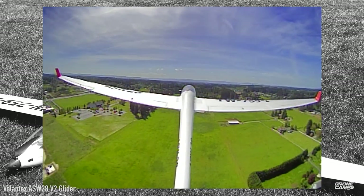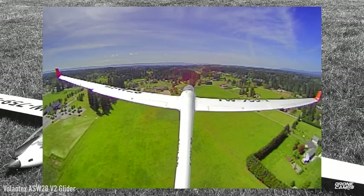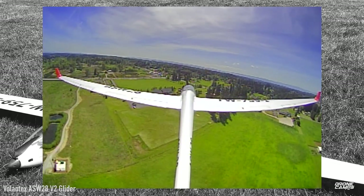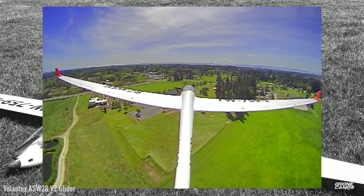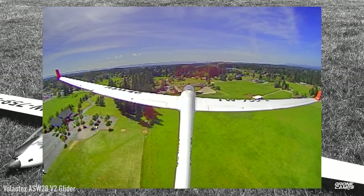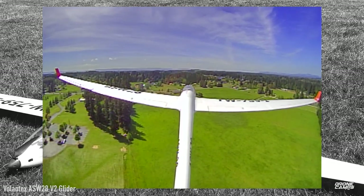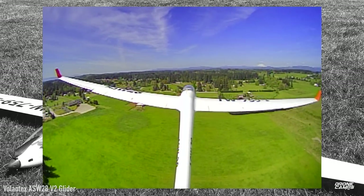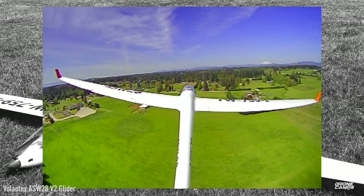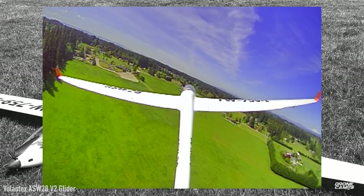If you get up there, cut the motor, and glide, you can extend flight time significantly. Right here I'm running a minimum throttle of about 15 percent and just enjoying the scenery. Look how stable this plane is once leveled out — really smooth. Also make sure you only have about 10 millimeters of control surface travel up and down on the ailerons; you really don't need any more than that.